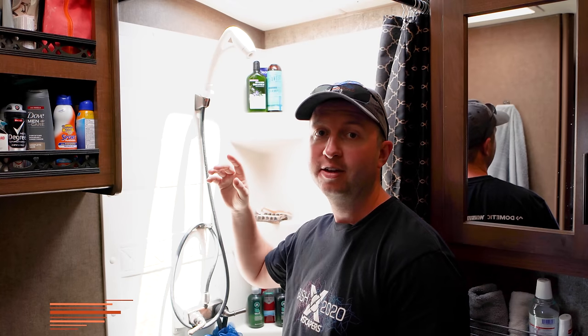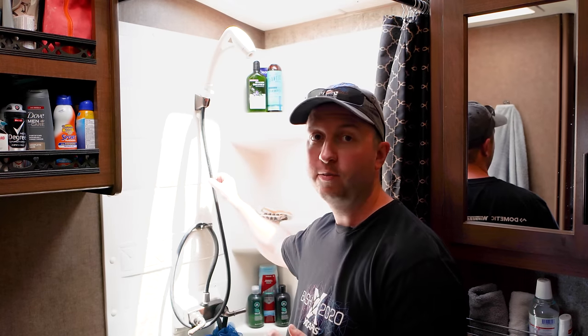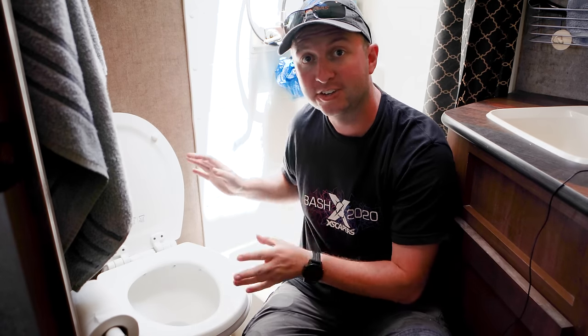Here in the bathroom, we changed the shower head to an Oxygenics shower head, which gives the feeling of much more pressure while actually using less water — really important when we're boondocking and conserving water. Swapping the shower head is dead easy. We kept the original trailer hose rather than the one that came with the Oxygenics, since we found it was just a bit softer and more supple.